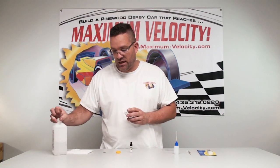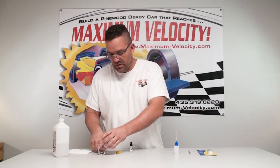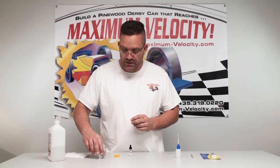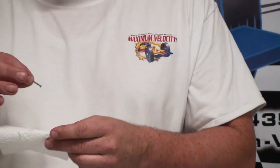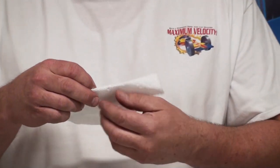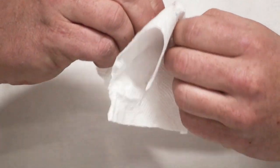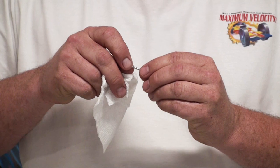I'll take some 91% alcohol, pour it in a little container, and drop the axle in, moving it around to make sure it gets nice and clean. Then I grab it by the pointy end, take a nice clean piece of paper towel, and dry it off really well. You'll hear the axle start to squeak as you spin it, and you want to make sure you get up against the head and into the groove.